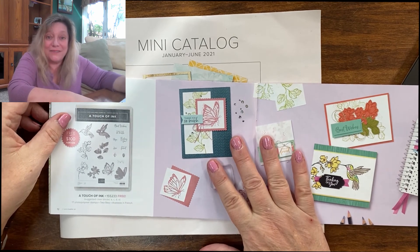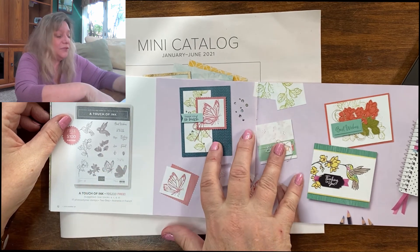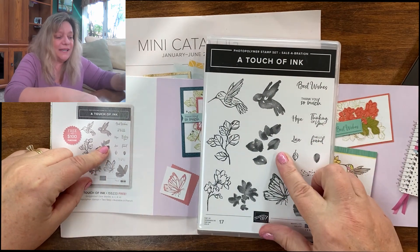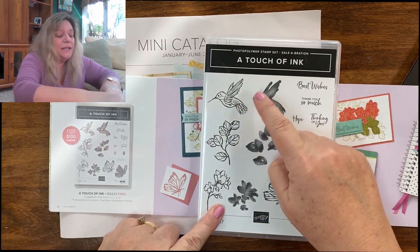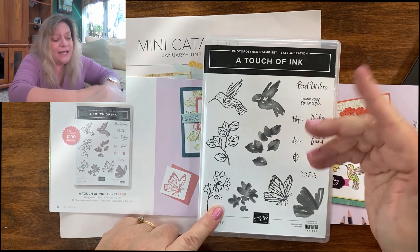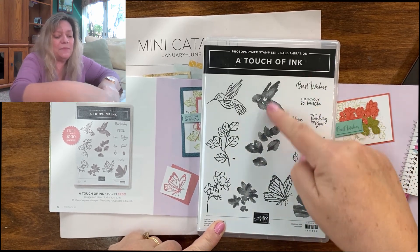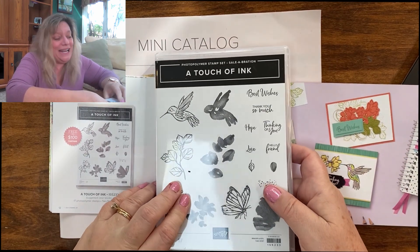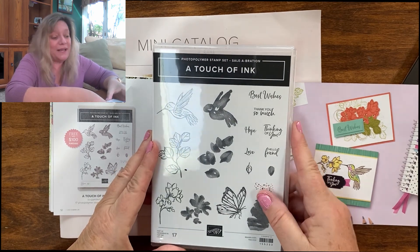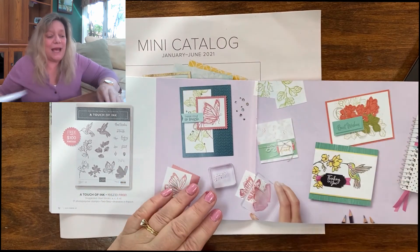This starts the $100 level. If you spend $100, you can choose two of the $50 items or one of the $100 level items. I did just get this stamp set — I'm very excited. It is a two-step stamp, so you can stamp the hummingbird and stamp inside of it, or you can color it. Same thing with the leaves, the flower, and this beautiful butterfly that I absolutely adore. It has beautiful sentiments as well, and I got this free. I think this set would have cost me more than $20 if I'd had to buy it.